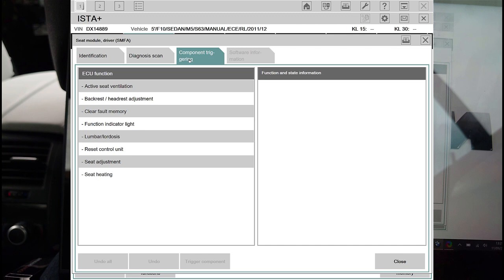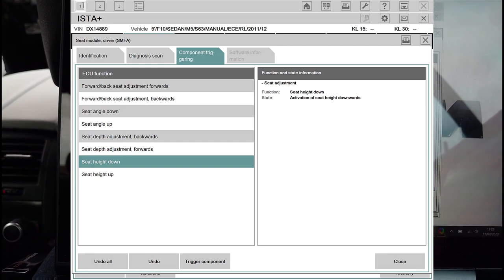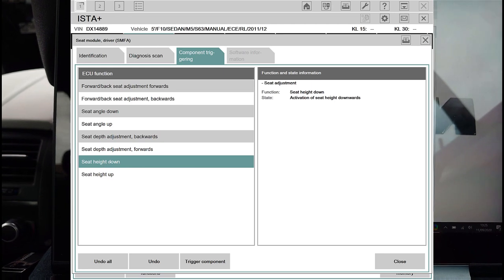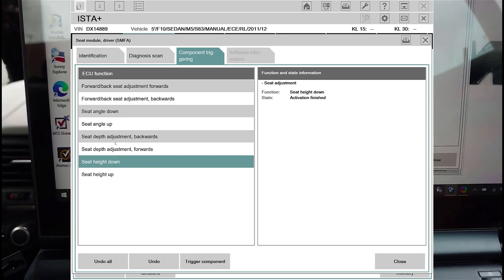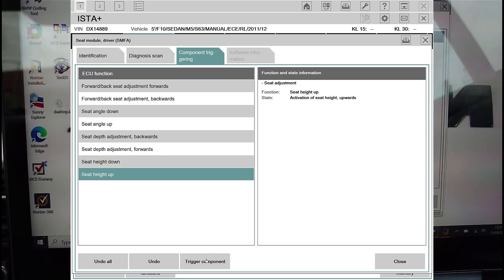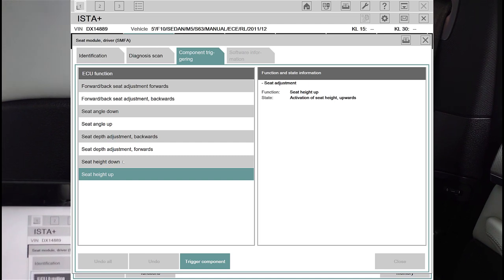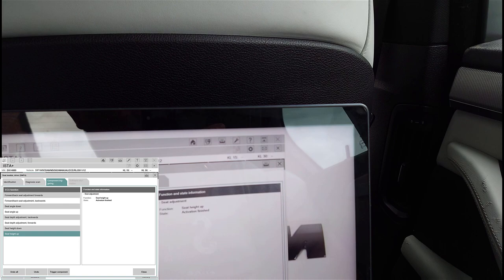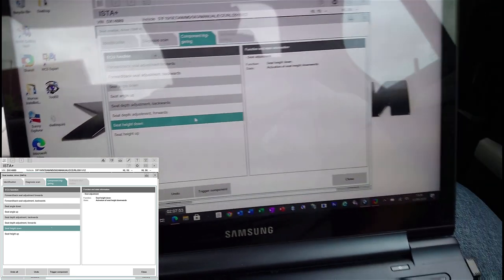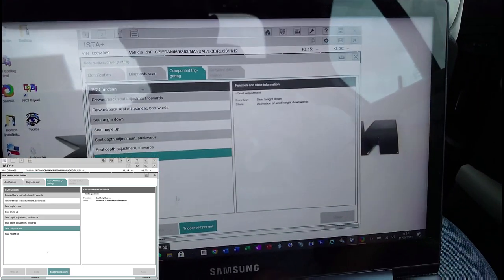Let me do a diagnostic scan. Component triggering - here we go, look at this - seat adjustment! It's actually a good component trigger. So trigger component up - that's the driver's seat moving. If I use 'seat height down', I'm going to trigger this through and watch what happens with the seat. So it's only the controls that aren't working.